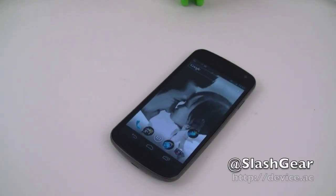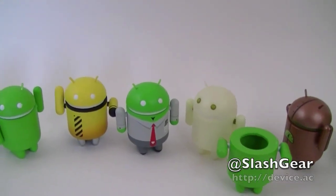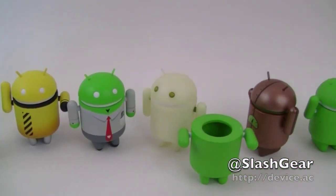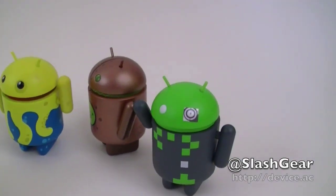Hi everyone, Vincent Wynne here for Slash Gear and Android Community. With the arrival of Ice Cream Sandwich or Android 4.0, all of our friends here decided they want to come out and say hello. So let's take a look at all of them.